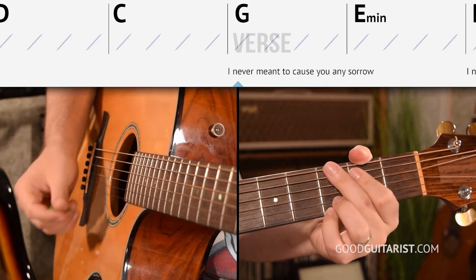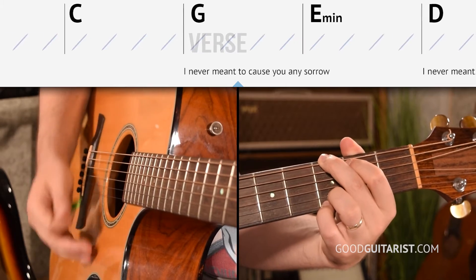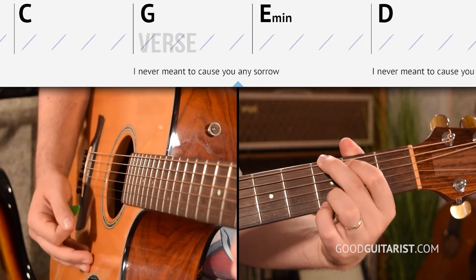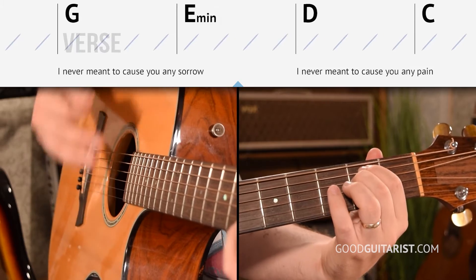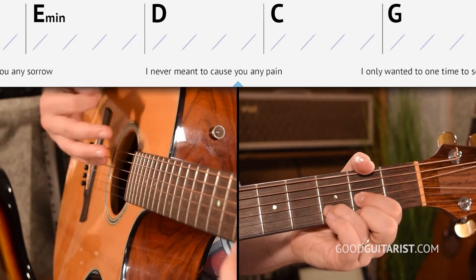If you want a bunch of training videos to get you super solid with these shapes, definitely check that out. Otherwise, let's practice our chord progression. There's one measure where the timing is a bit different, so I want to do this one with downstrokes only and count out the chord shapes so we can get them in the right order and for the right number of beats. Starting off on G: one, two, three, four. G, two, D, four. E minor, two, three, four. D, two, three, four.